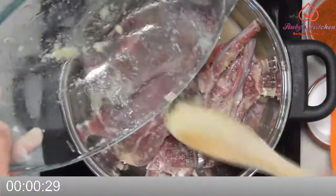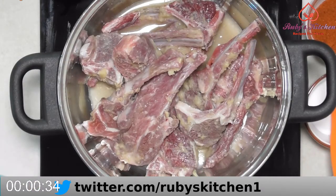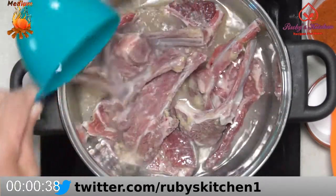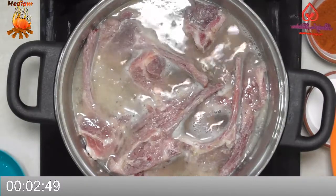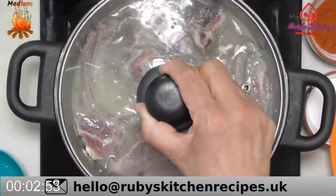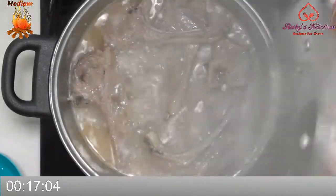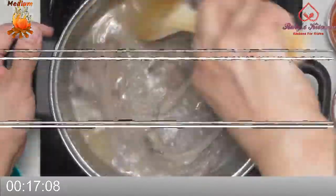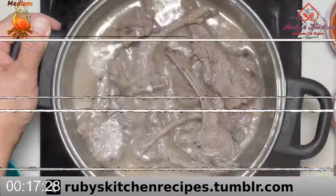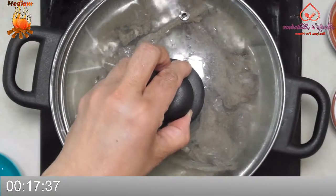Add a cup of water and bring to boil on medium heat. Cover and leave to cook for 15 minutes. After about 15 minutes, stir and turn over. Cover and let cook for another 5 minutes.